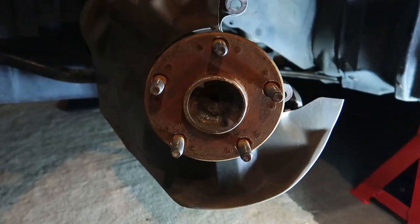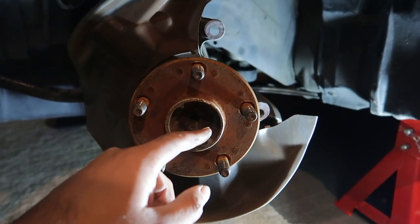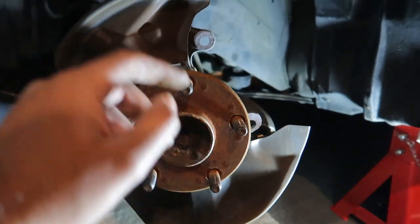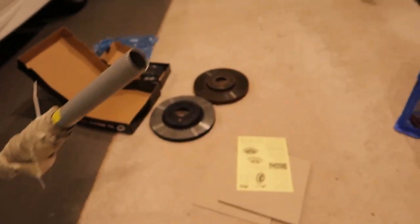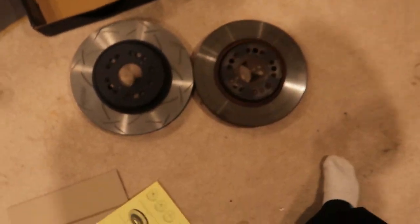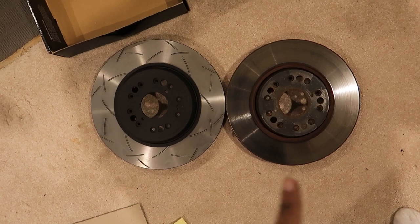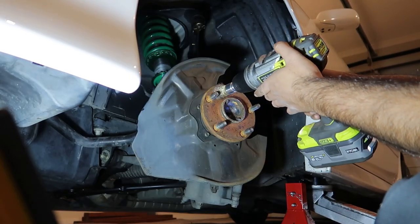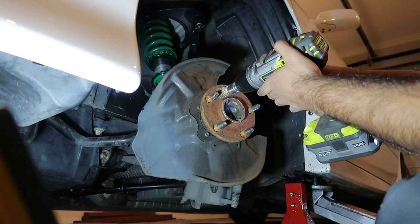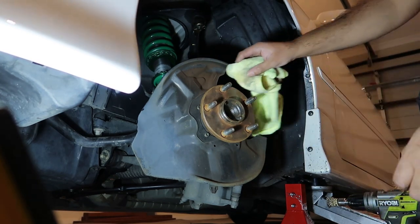It's a little bit rusty here so I'll give it a quick go with a wire brush just to clean it up. Just for comparison - that's the DBA T3 Celsius rotor and that's the stock Mark 2 rotor. Once the wire brush is done I'll give it a quick clean with some wax and grease remover.